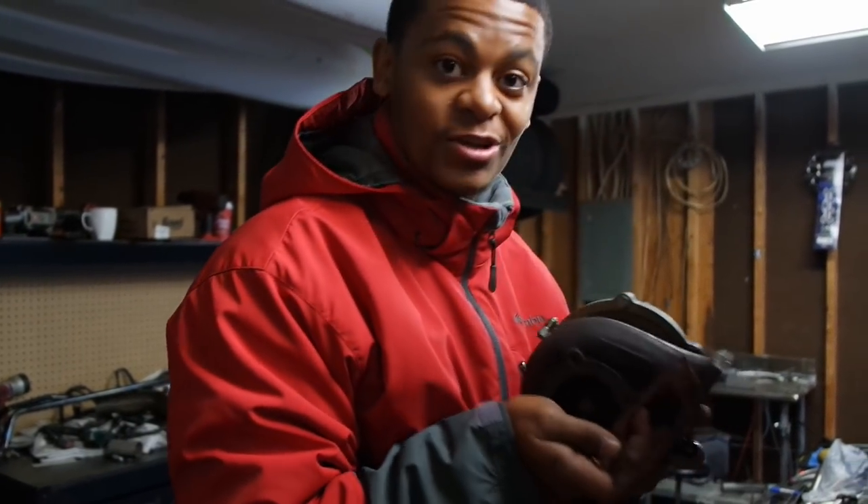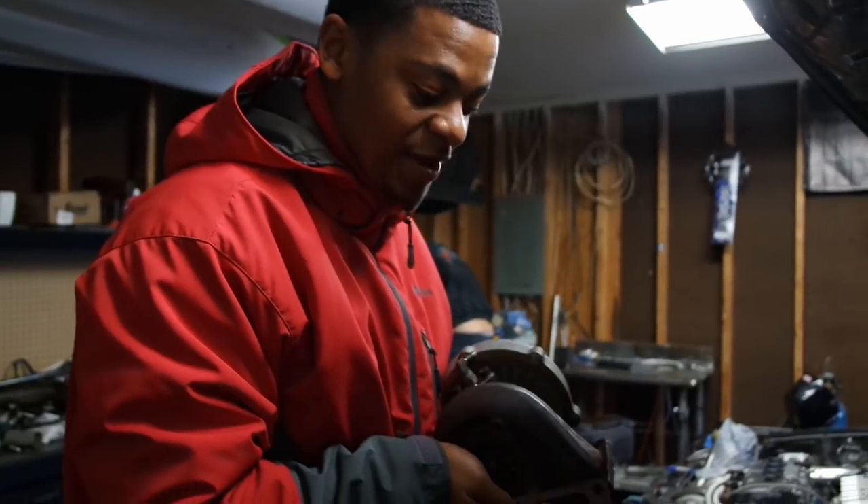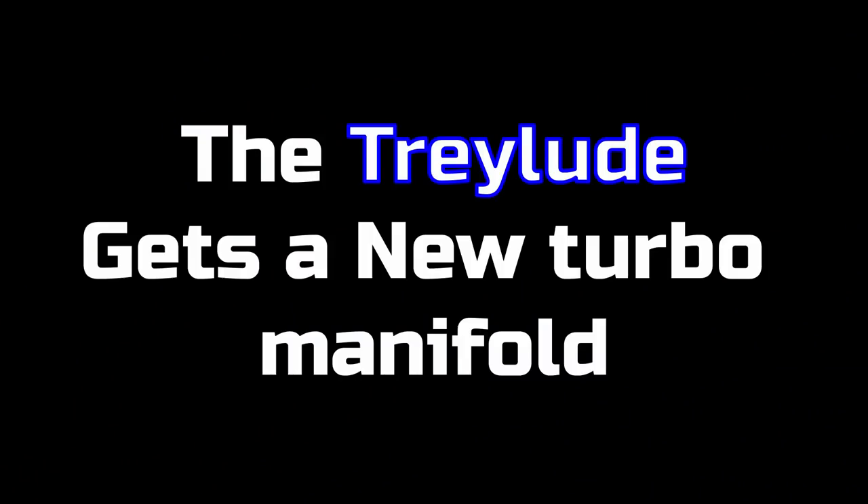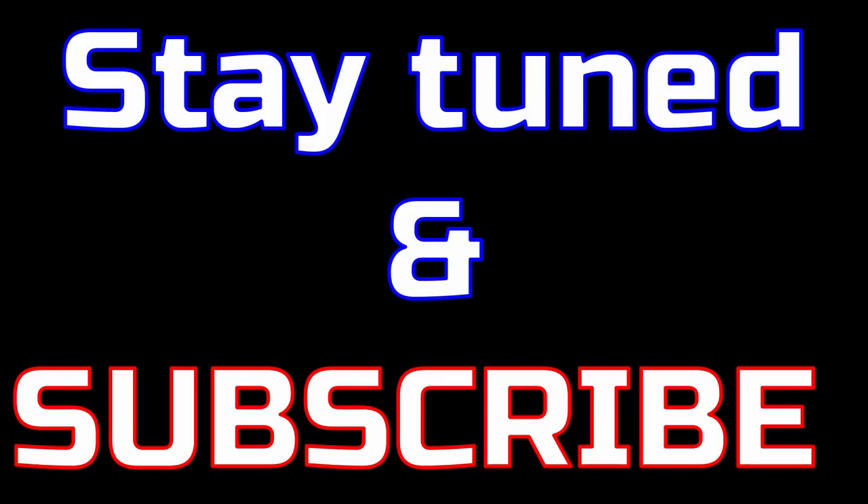This turbo looks so much smaller now with the new manifold. What's up y'all, Tray be dipping in the building, you know what time it is. I haven't had my car for about a week now.